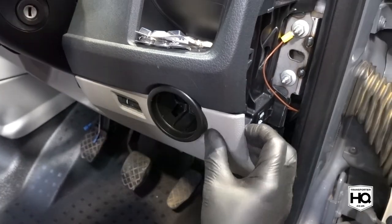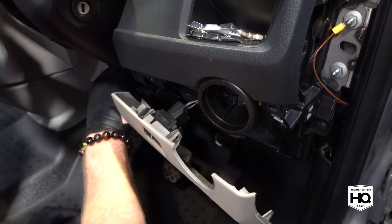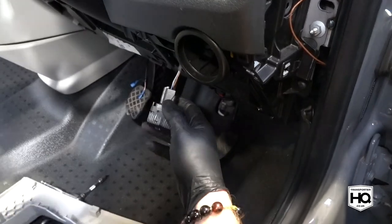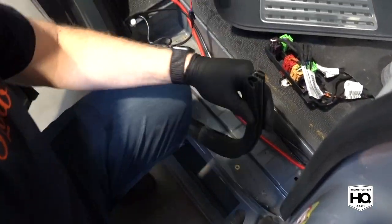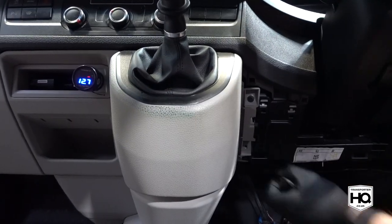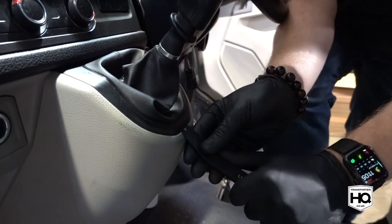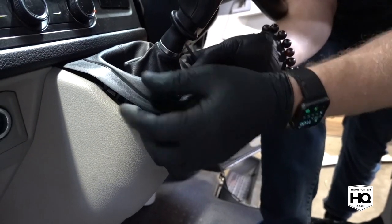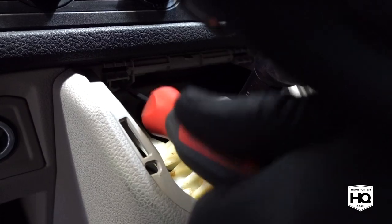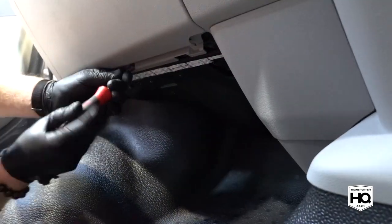Remove the dash plastic from under the steering wheel. On both sides of the vehicle remove the seals. Continue removing the screws from the lower dash plastics and remove the gear gaiter. There's a screw hidden behind here. Do the same on the passenger side dashboard.